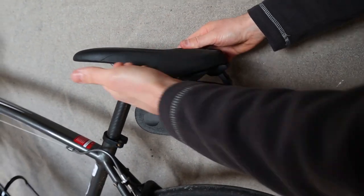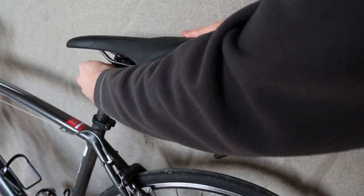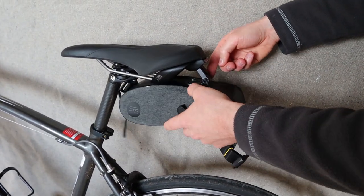I run my seat pretty far back so it tucks in nicely underneath, but if you run your seat further forward then you can adjust the angle of the saddlebag to match, thanks to the hinge in the clip.